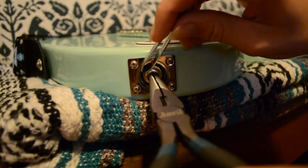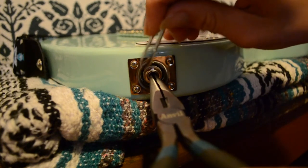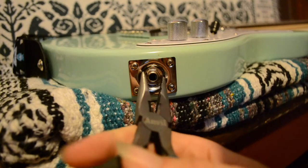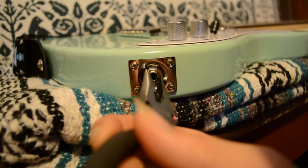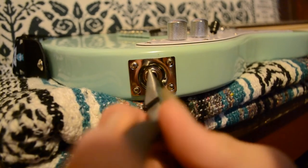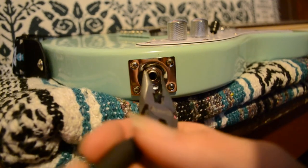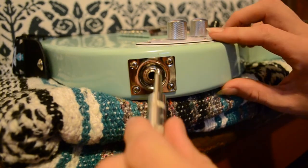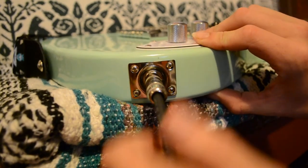Continue to apply pressure to the output jack while tightening the nut to avoid twisting the internal components. Once you've got it about as tight as it can go, give it one or two final cranks just for good measure. That's snug.